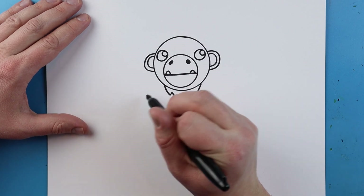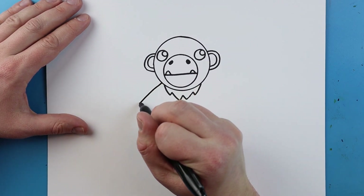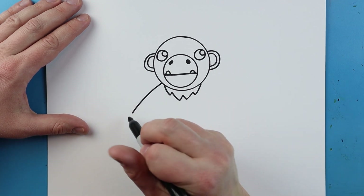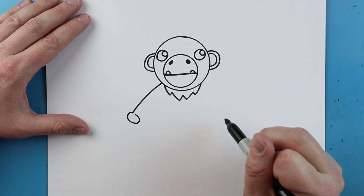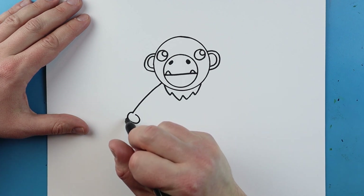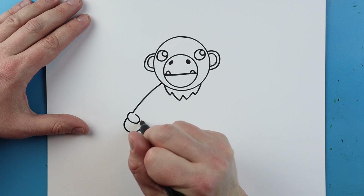Now starting here I'm going to draw his arm. I'm going to begin by drawing a little line that's going to curve out, make a little line that goes up, come down and curve around. Then right here I'm going to make a little line that goes down, curves around, and comes right back to here.